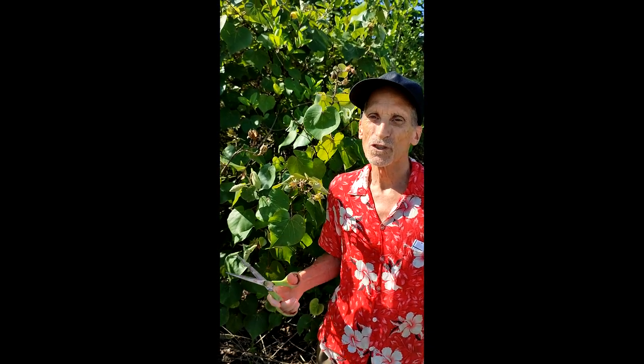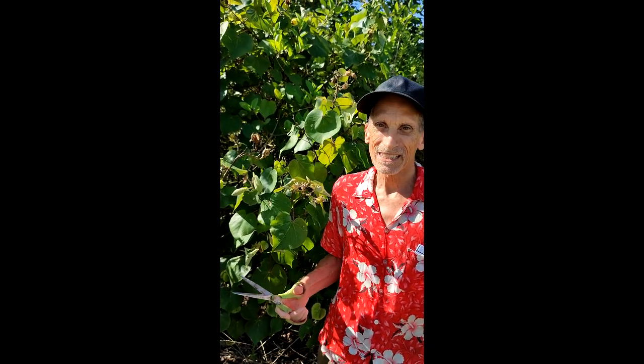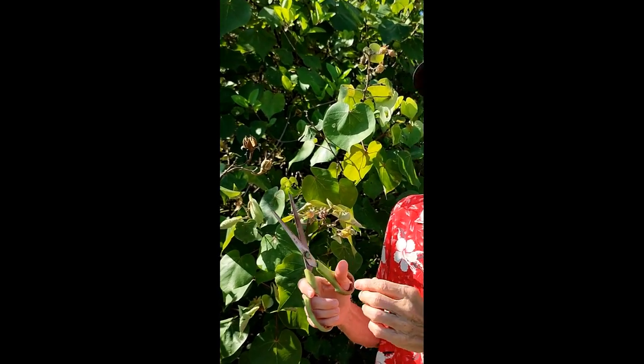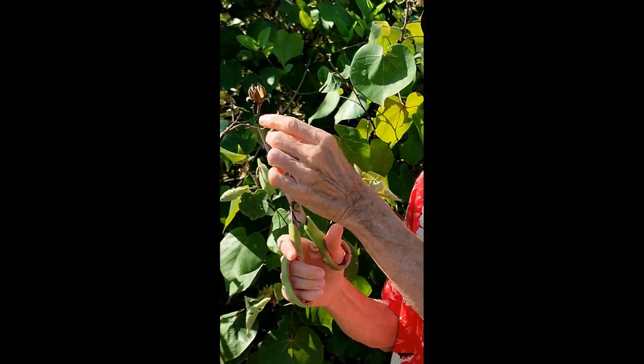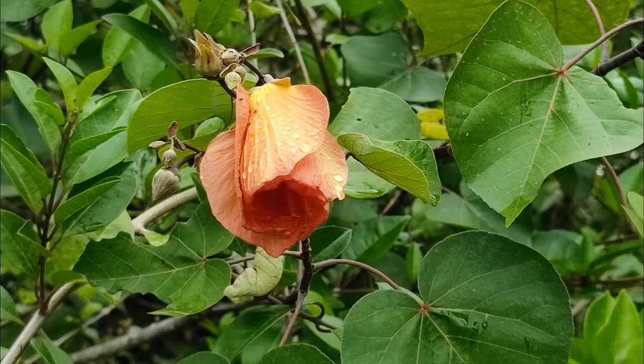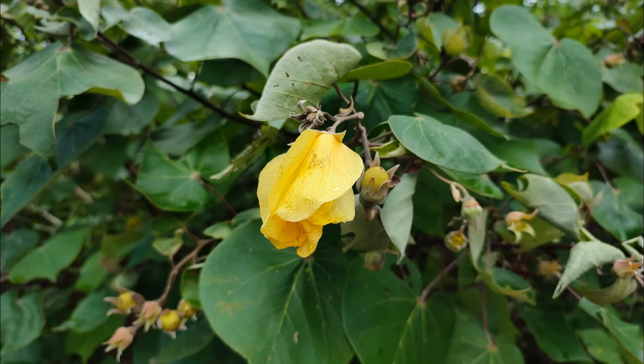Here I am in front of this huge stand of sea hibiscus, also known as coastal cottonwood, and it's growing in the wild here. I'm going to harvest one seed pot — there aren't too many flowers left because it's getting towards the end of the season — and I'm going to take the seed pot home and grow the seeds.